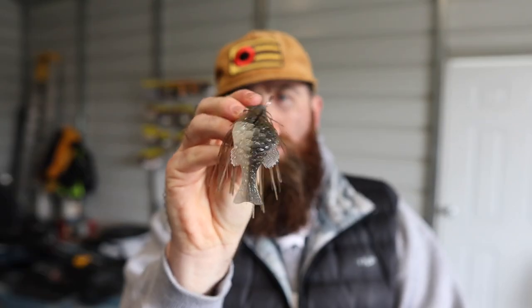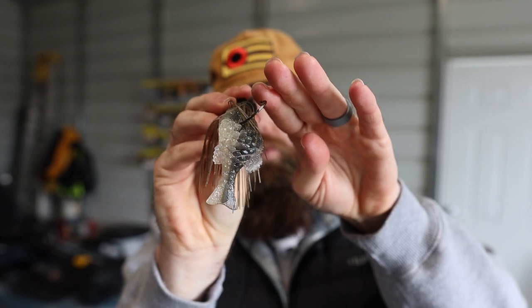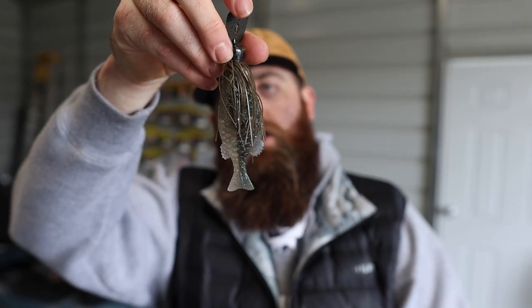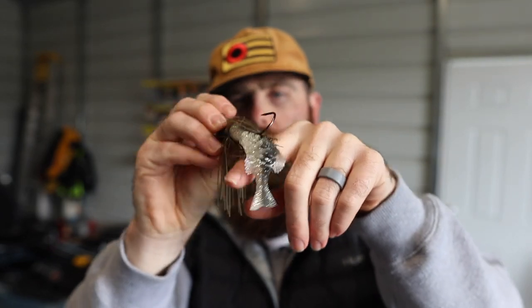A broad-sided creature bait also gives you the ability to fish around cover much better. A bladed jig rolls side to side in its action, so when you work it around wood the hook can roll over and snag that cover. The broader trailer acts almost like a guard in those scenarios, keeping the hook from rolling into the piece of cover and helping it come through wood a lot better.